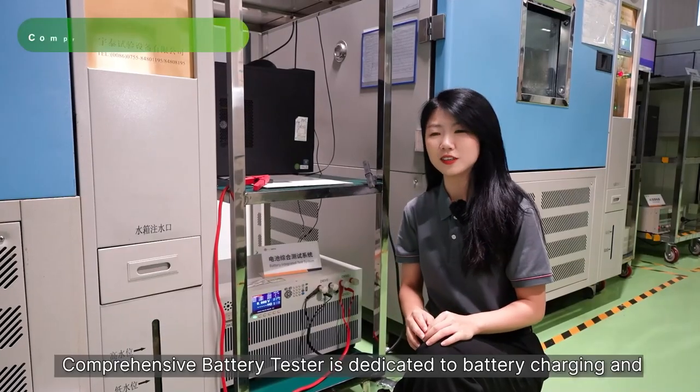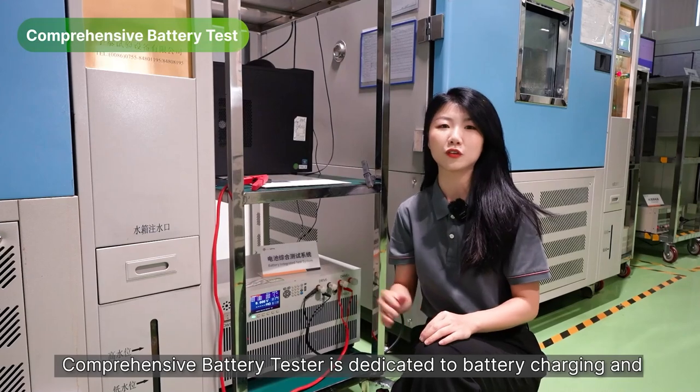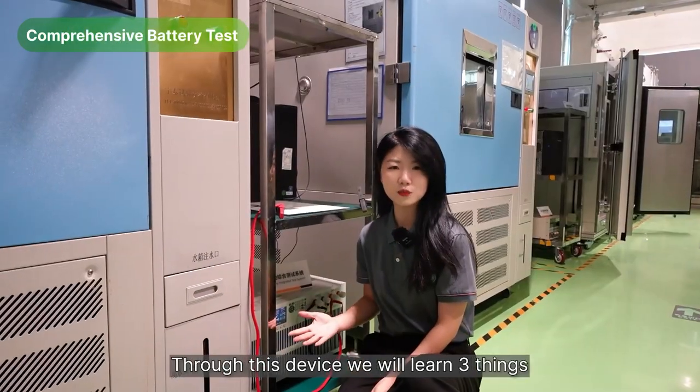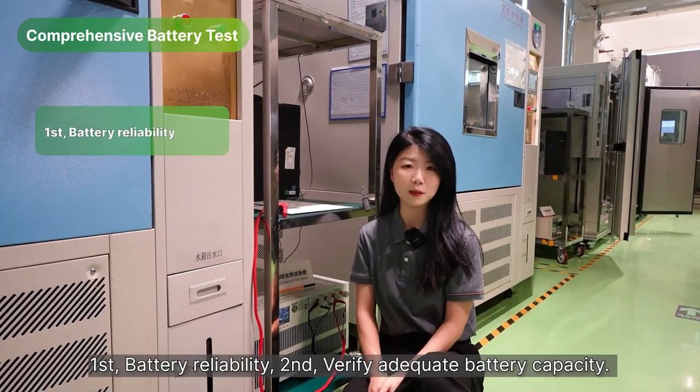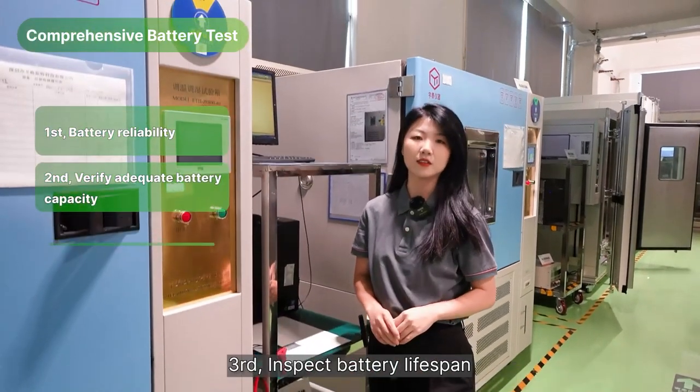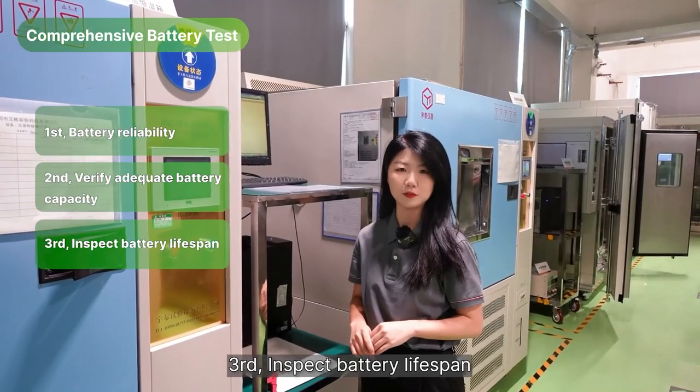A comprehensive battery tester is dedicated to battery charging and discharging at high and low temperatures. Through this device, we will learn three things: first, battery reliability; second, verify adequate battery capacity; and third, inspect battery lifespan.